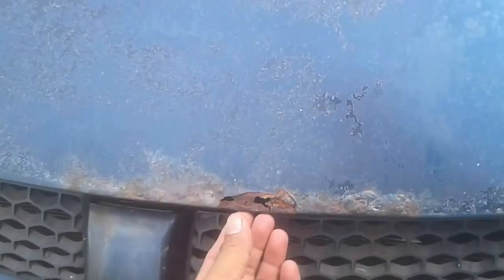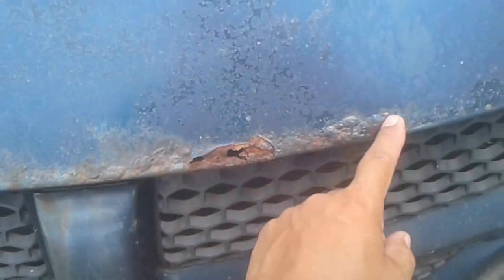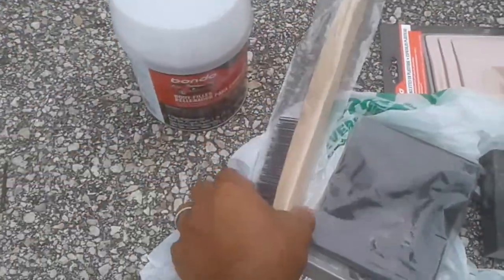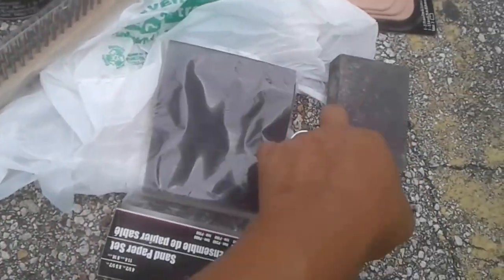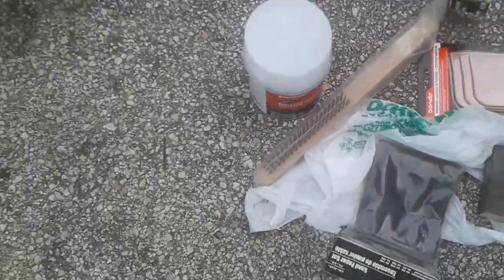Yesterday I sprayed down the rust with vinegar to help neutralize it. I wanted to leave some rust here because otherwise there would be nothing to build on. I'm planning on just putting bondo down. I bought some additional supplies: bondo for about eight dollars, a dollar metal brush, sandpaper, a sanding block, and some spreader tools — less than fifteen dollars total so far.